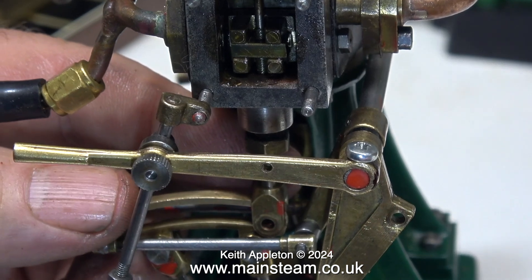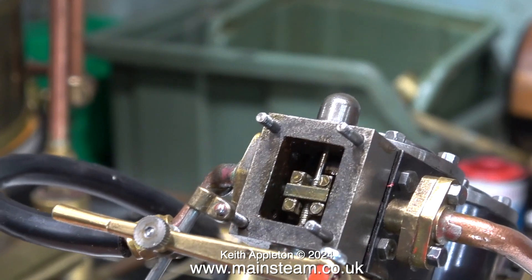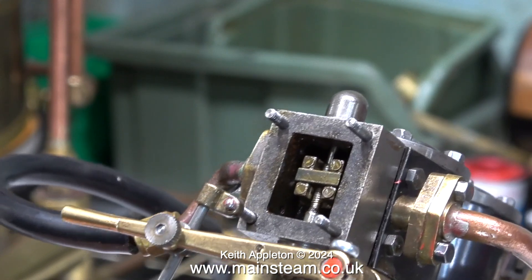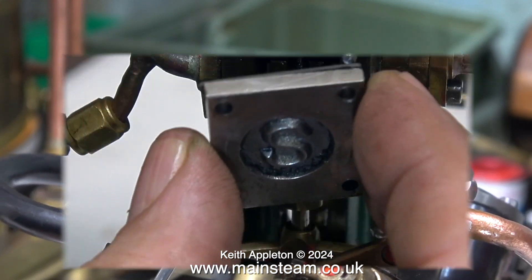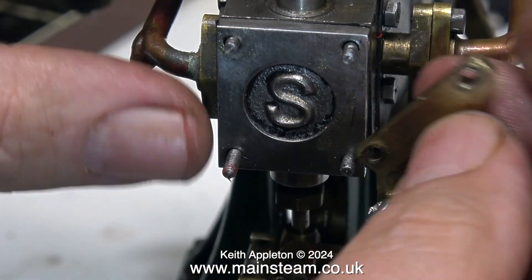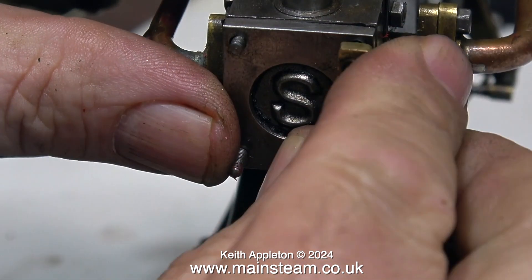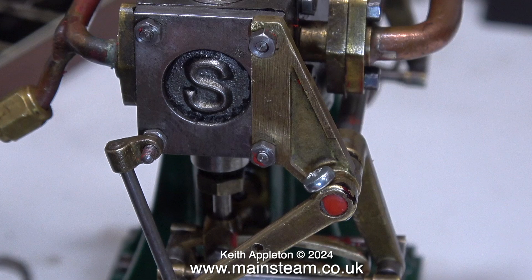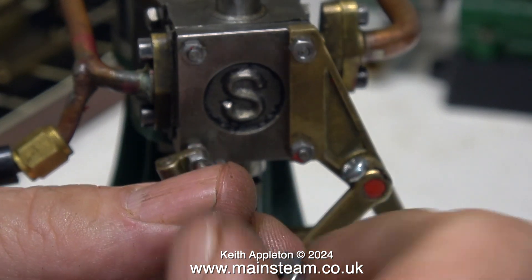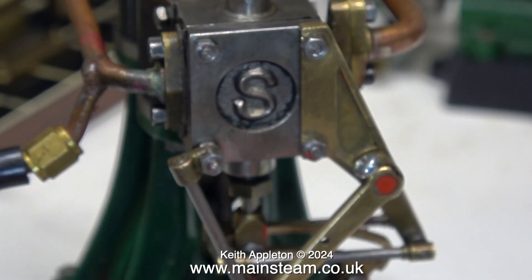I'm not going to answer questions on this debate unless you're a Patreon supporter. To save time I won't show having to take it apart again to readjust the valve position, but here is the valve in the correct position. I can now replace the steam chest cover, refit the bracket holding the reversing lever, and when everything is bolted back together begin adjusting the eccentric. The steam chest cover is bolted back in place along with the bracket, and I just need to fit one nut to stop the retaining arm from falling off.